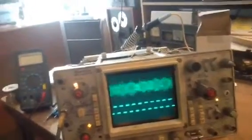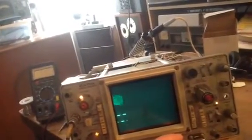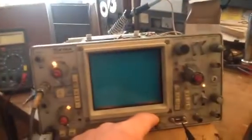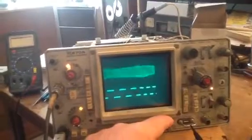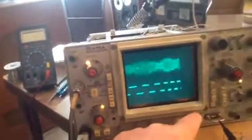Now we'll go to a B-delayed sweep. You'll notice that the trace is on the left portion of the CRT. If we go full counterclockwise, it's not shown at all. Here as we rotate, I'm at full clockwise, and the delay time position is full counterclockwise.